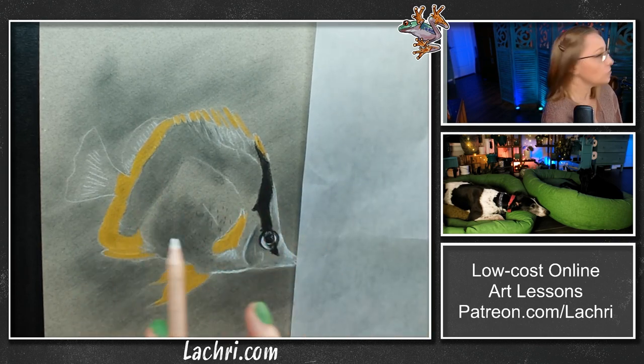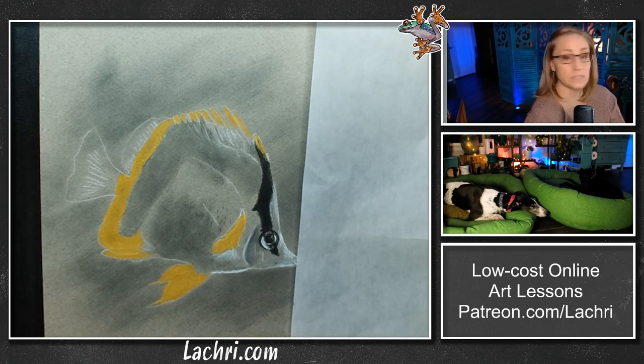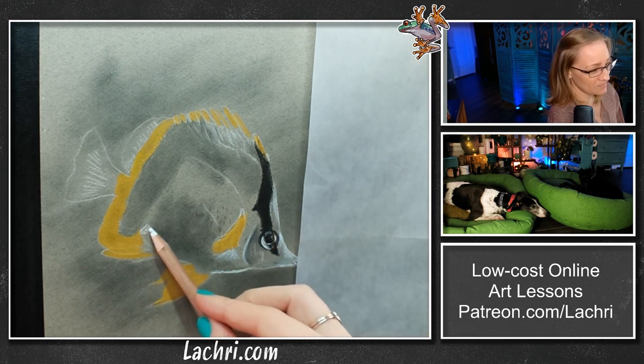When you're working on a fish like this — this guy's mostly white — if I were painting this, I would probably do most of his body with purples and blues and other colors that would reflect what's around him. You can have a lot of fun with colors with fish.